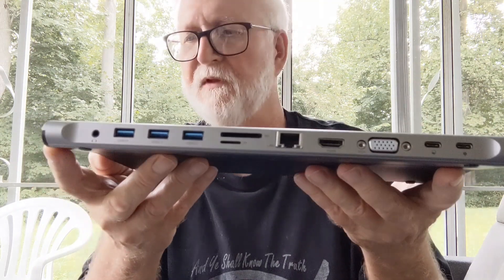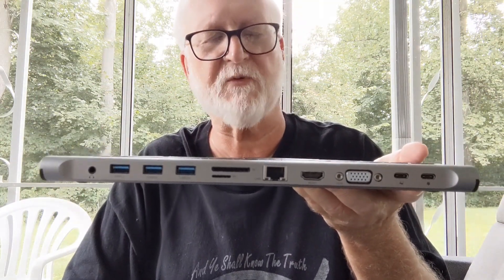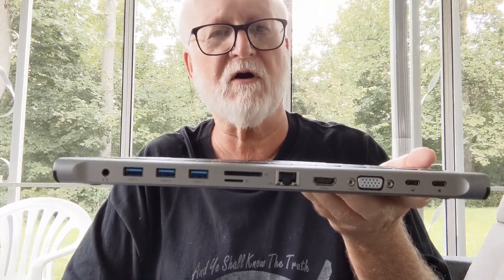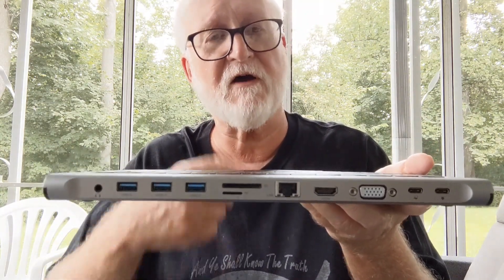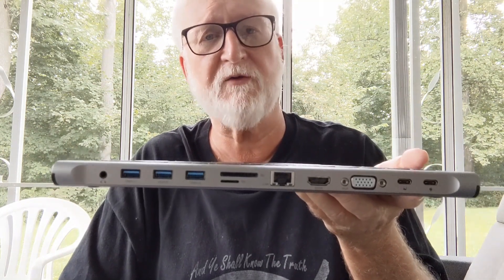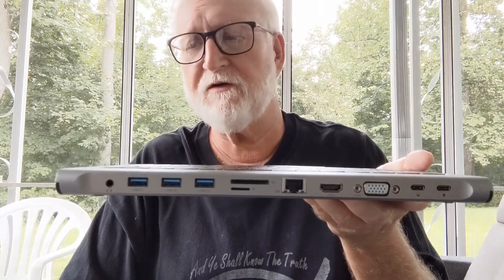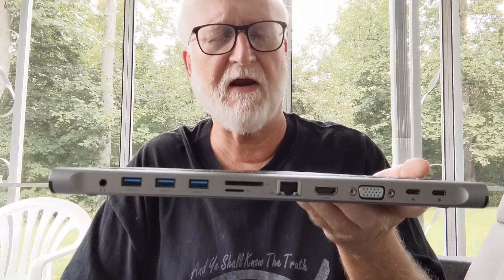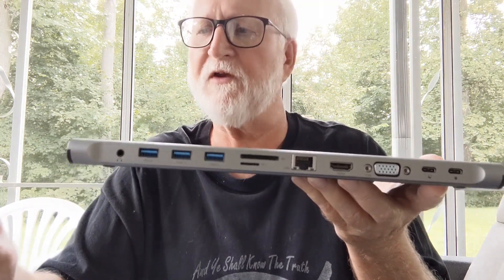Also, to power all this — the Steam Deck comes with a 45-watt supply, so you need something a little stronger. If you want to plug in an external hard drive, run the deck in desktop mode, or back up your whole system to an external hard drive, you can do that, but you'll also need a bigger power supply.